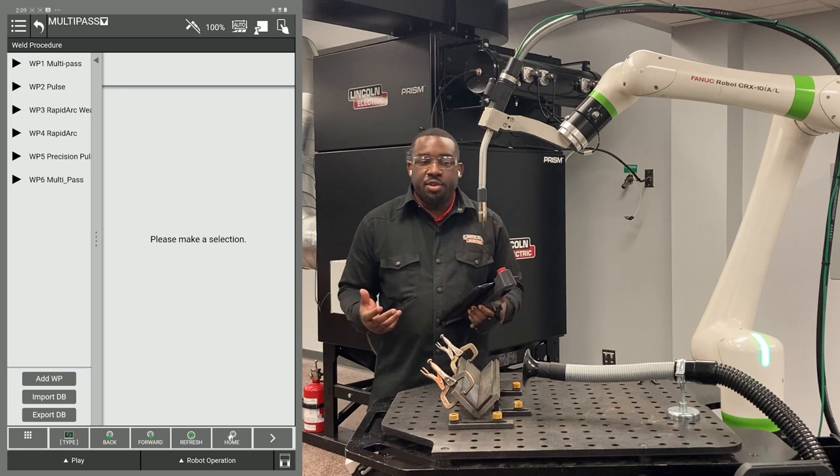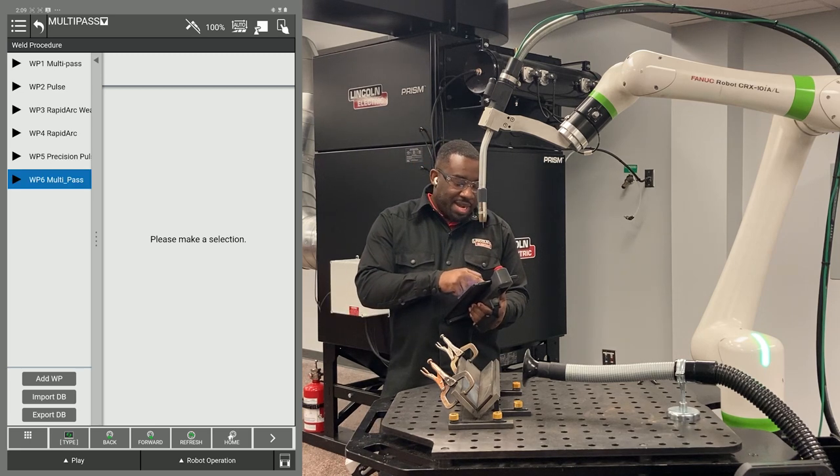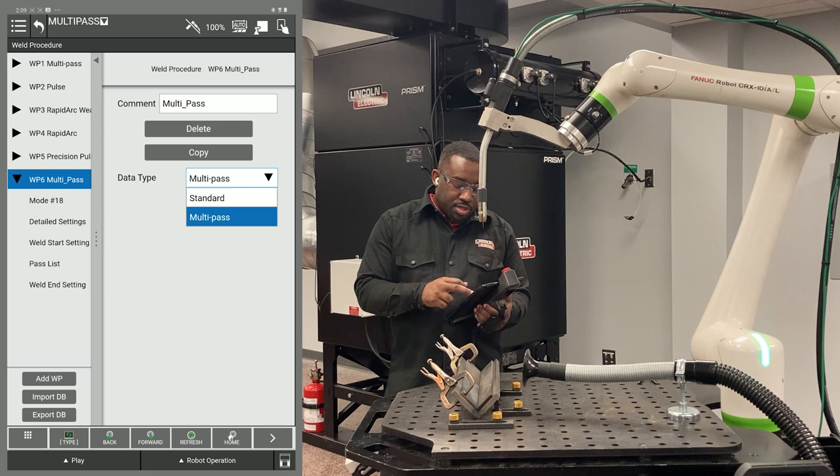From here, the first thing you have to do is make sure that your procedure is set up for multi-pass. I have mine set up for multi-pass. The way you know is over to the right — you can see on the data type it says multi-pass. In this drop-down menu, if yours says standard, you want to change it to multi-pass.